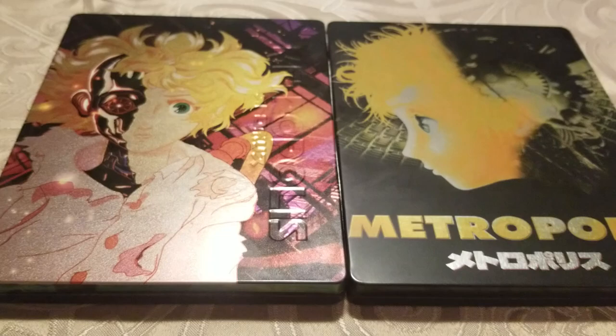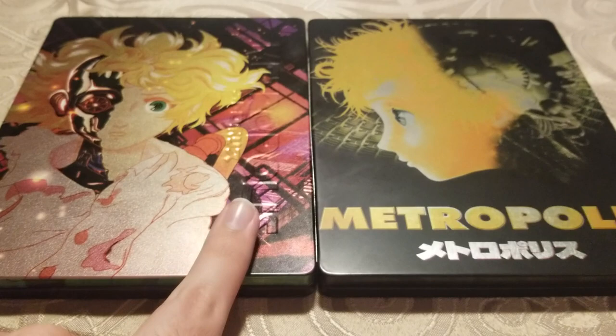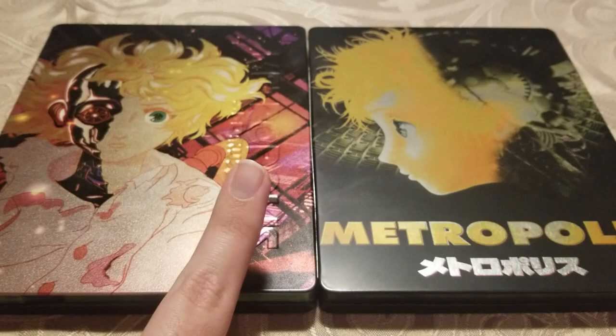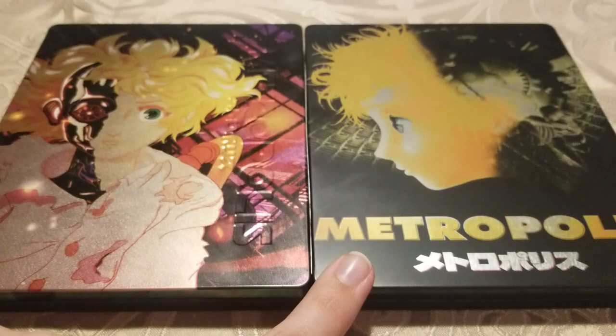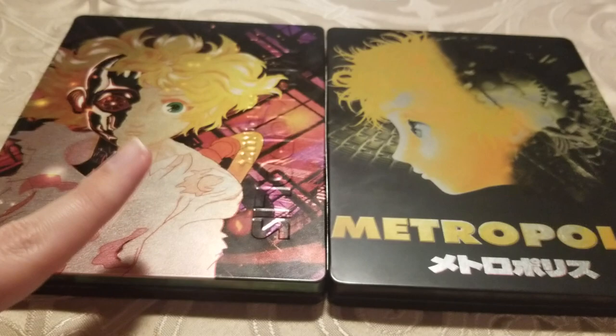For video quality: the Mill Creek came out after the Eureka release, and it seems to me like the video quality on the Mill Creek is slightly sharper, slightly less grainy, and the colors are a little more vibrant. Overall, I think the color toning in the Mill Creek version is a little more vibrant and a little darker. The Eureka version seems a little washed out on the same settings on my TV, while the Mill Creek looks more vibrant, clean, and crisp. Video quality wise, I think the Mill Creek wins.